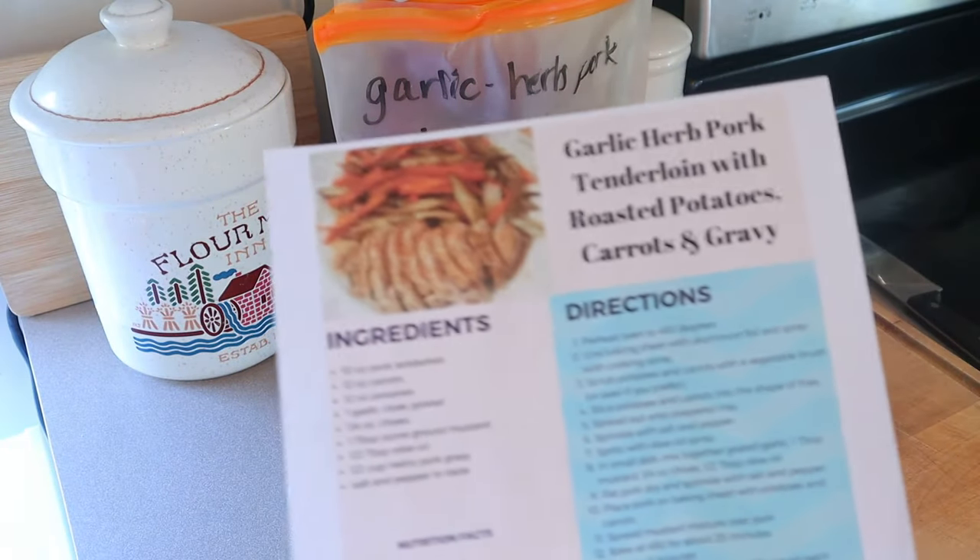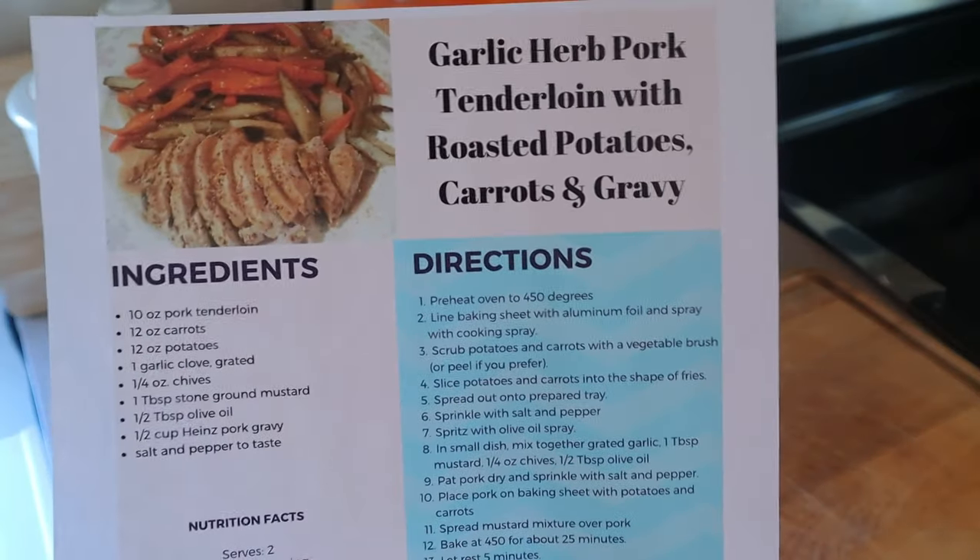Hi everyone, welcome back to my channel. Welcome to another What's For Dinner video. If you're new here, welcome. My name is Christy.